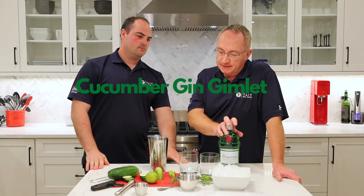Hey everybody, it's Jamie and Ross from Tate Real Estate Realty Executive Saskatoon. Welcome to Thirsty Thursday! Today we're going to make the cucumber gin gimlet.